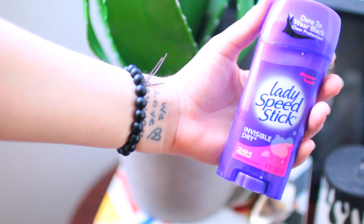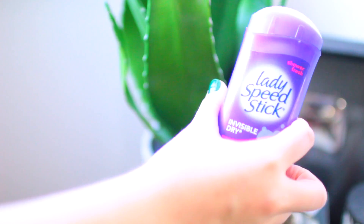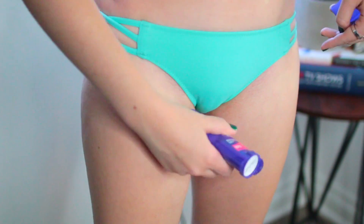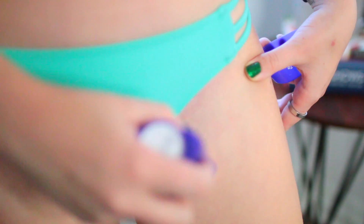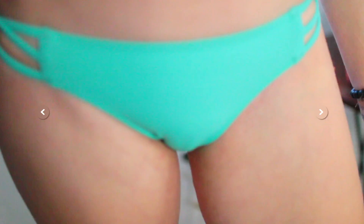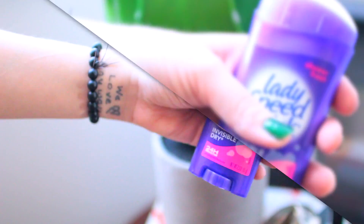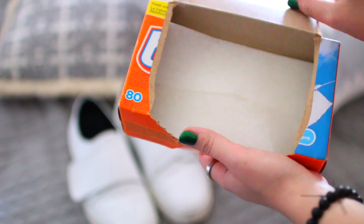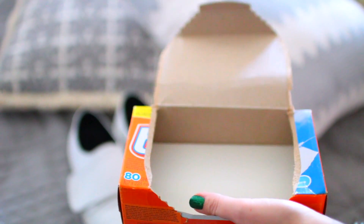This next one is a little unconventional, but to stop razor burn all you need is your deodorant. Just run it along your bikini lines after you're done shaving and it helps moisturize them and prevent razor burn from popping up in a few hours. I thought this trick was really cool and it worked really, really well — I was pretty impressed. Just make sure you wipe it off with a disinfectant wipe when you're done.